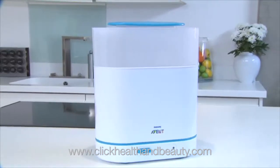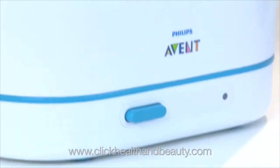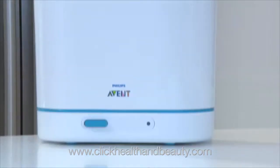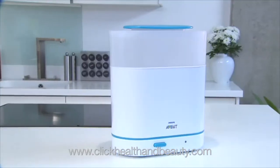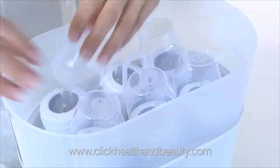Philips Avent sterilizers use the natural method of steam sterilization, which kills 99.9% of harmful germs without using chemicals. After a short warm-up time, the contents are sterilized in just six minutes. The sterilizer then switches off automatically for energy saving and extra safety. If the lid is unopened, the contents will remain sterile and ready for use for up to 24 hours.